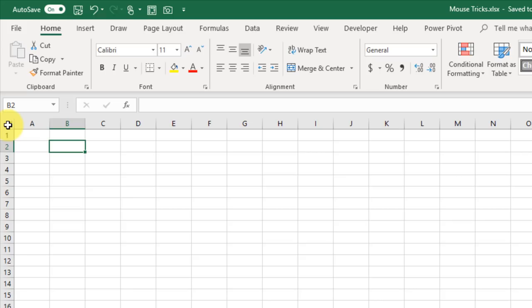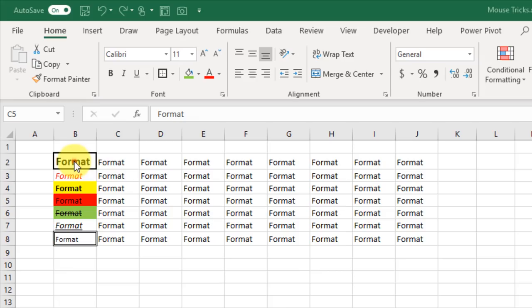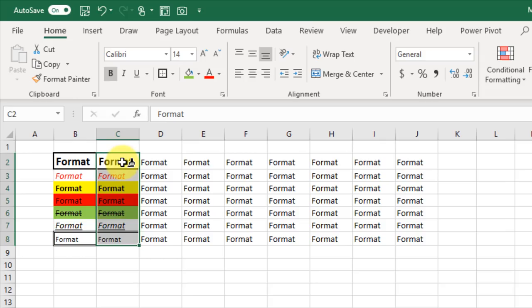If you want to copy only the format of some cells, you can select them and use Format Painter. In the Home tab, click Format Painter and then click the new location to copy the formatting. It's a one-time use thing, so you'd have to go back each time. But if you double-click on Format Painter, that allows you to use it an infinite number of times.